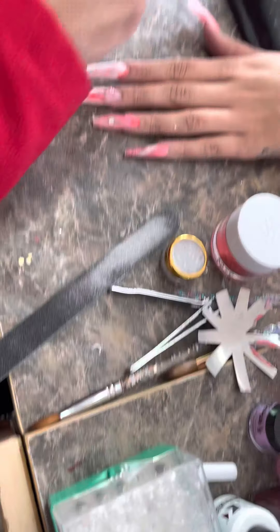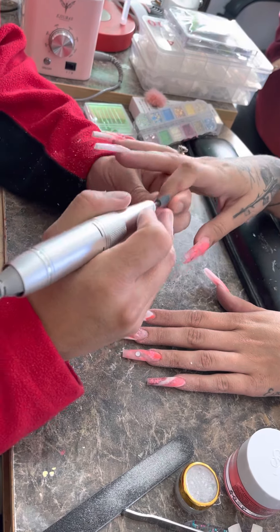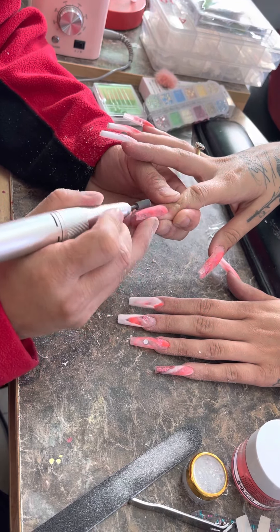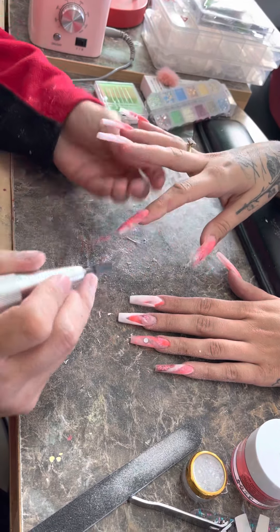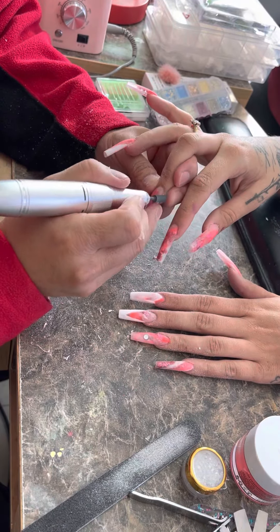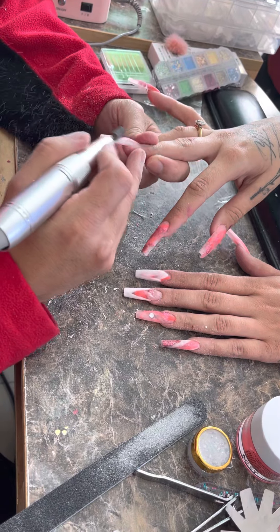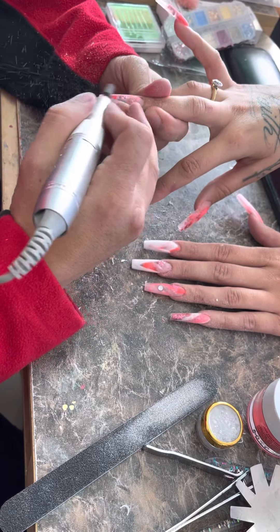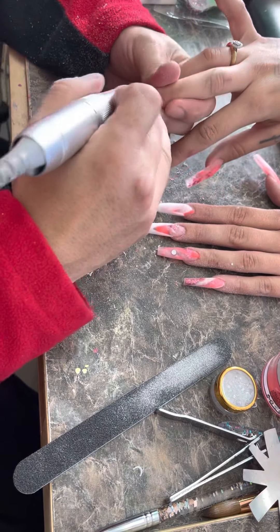Clear coat and we should be done. Run your cuticle area — smooth side to side, top to bottom — run it like that, make sure your side is good. You're good. Feel it — sometimes you can't see it with your naked eye, so feel it with your finger. I have a lot of elderly clients who go home and feel their nails because they don't see well. I go right in between the two colors and it brings the V out.